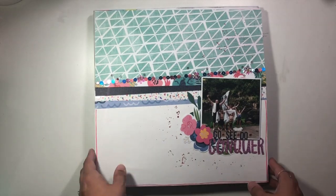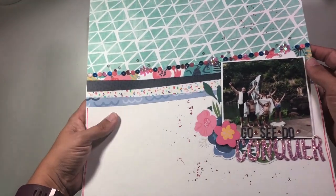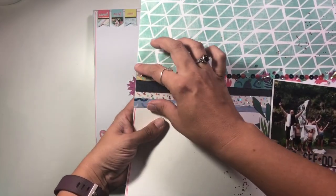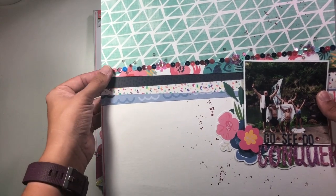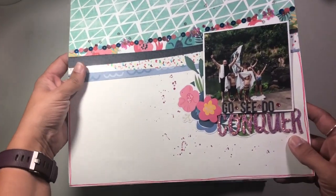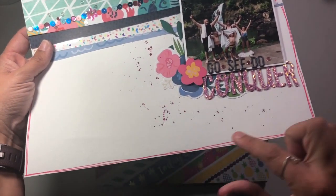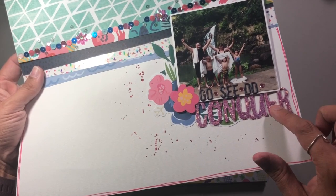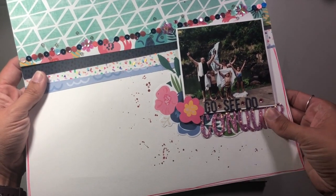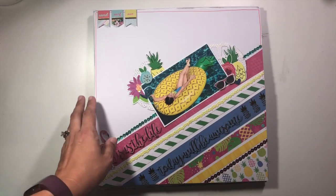This one was for my guest designing with Click Kits for this month. We talked about using a center element on the layout. This was based on a sketch of the month, and it involved creating a row of sequins as well as taking the alphabet that came in the kit and altering it to be a different color so that it matched what I had going on in the layout. There's a video if you want to check that one out.